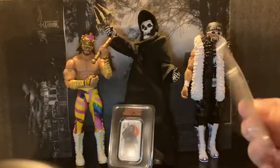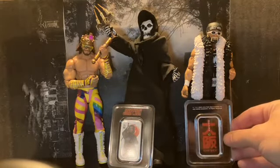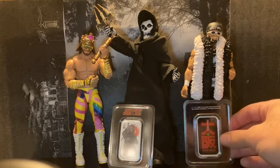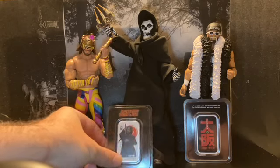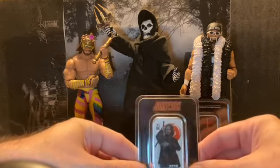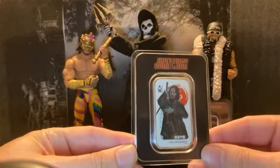It comes in this really nice case because you usually have to buy some kind of capsule to make sure that the silver doesn't tarnish. It's also nice because it has the painting on it.